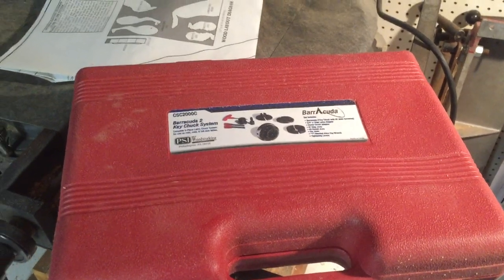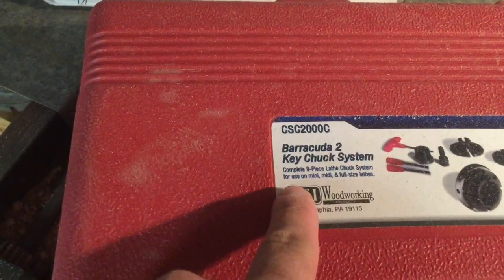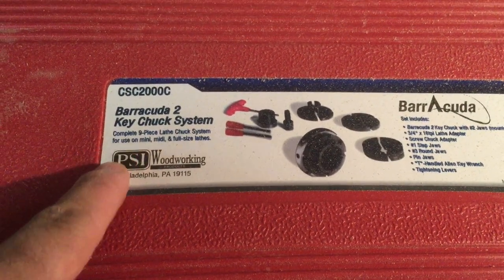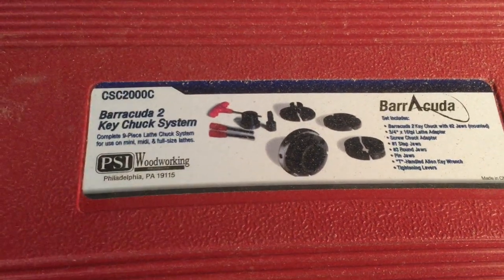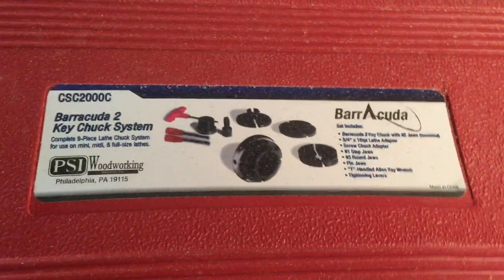Thanks for swinging by Shane's main shop. This is just a quick review of the Barracuda 2 key chuck system. I've had this for about a year now — I haven't used it a lot, but it is on my lathe and I use it occasionally. Another good buy; I can't remember exactly how much I paid, but it was over 100 bucks, maybe around 150 or so.